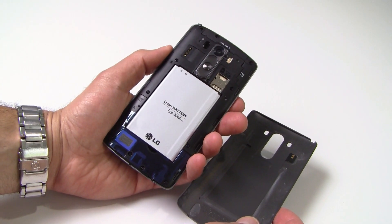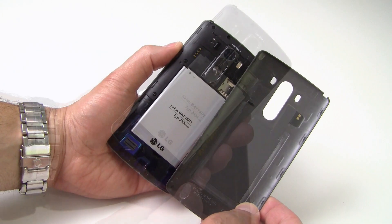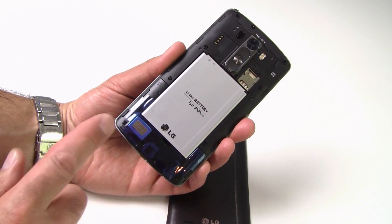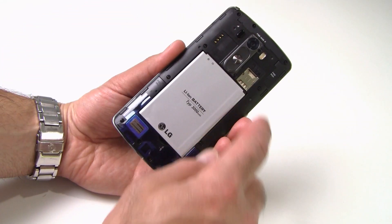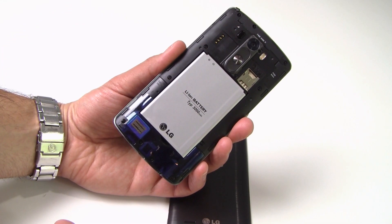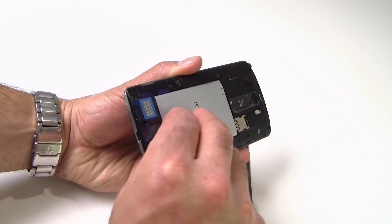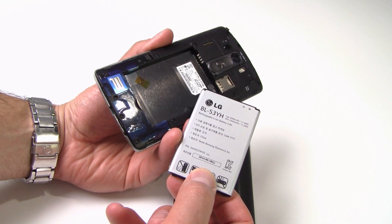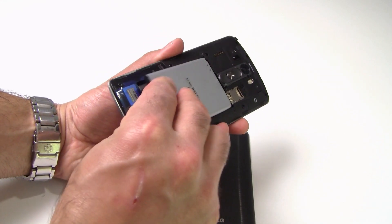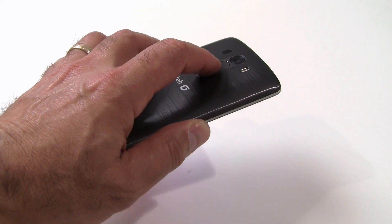Ripping off the backside cover of the G3, you'll find the phone's 3000mAh battery as well as the rear-mounted one-watt speaker. The G3's audio output quality is pretty strong, though with the speaker back here it can get muffled in your hand or when placed on a soft surface. Also back here you can see the G3's micro SIM card slot, and the device is available across multiple carriers including AT&T, Verizon, Sprint, and T-Mobile.